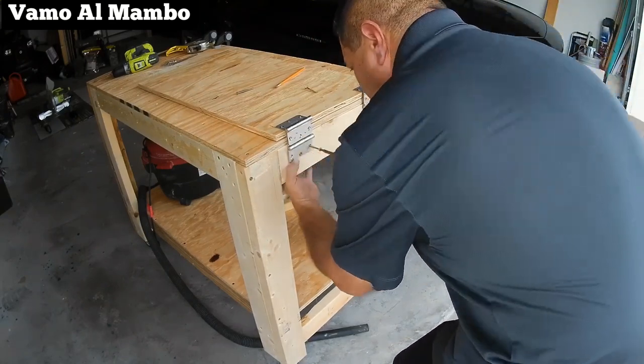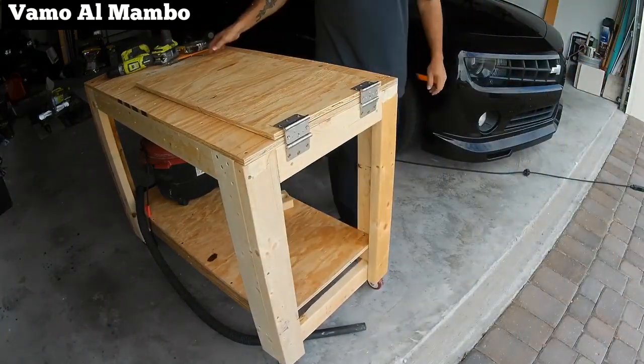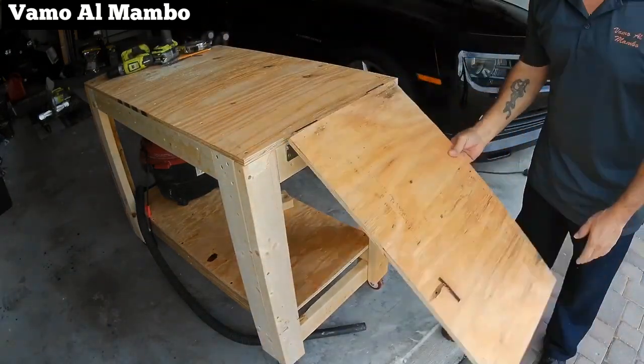By the way guys, I am using 1-inch exterior screws. There we have our folding panel.